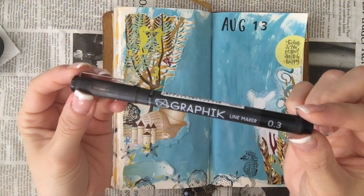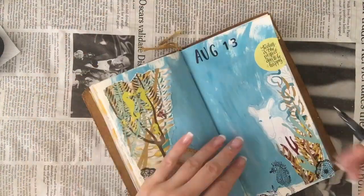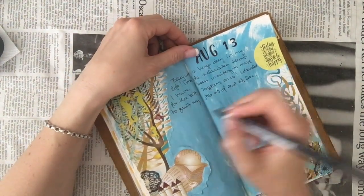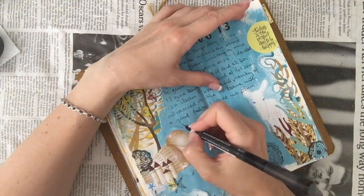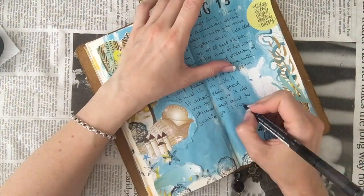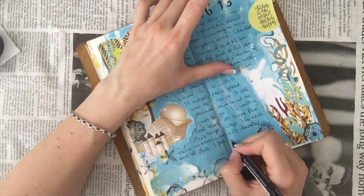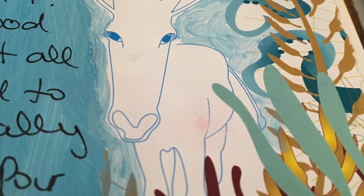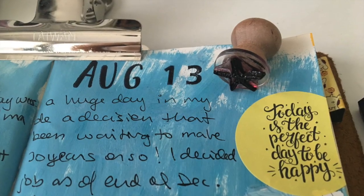Then I take my black marker 0.3 and I start journaling — journaling about my day, about what happened at work. And so that's the spread, and now I'll just give you a few more shots of the final page.